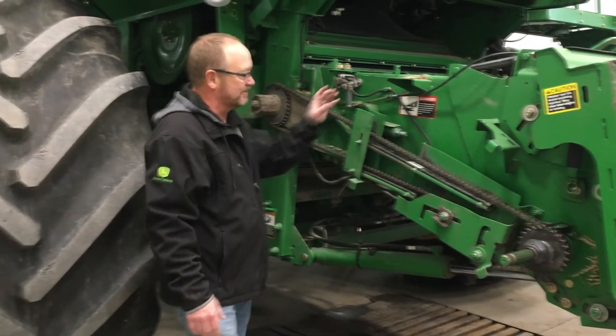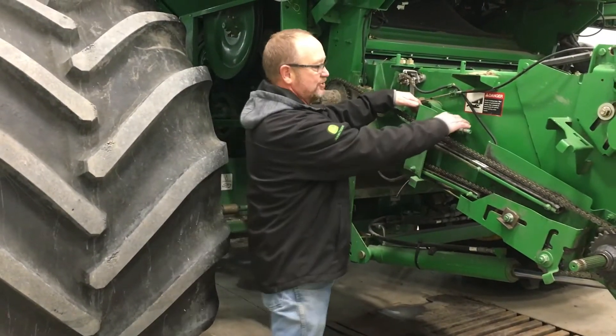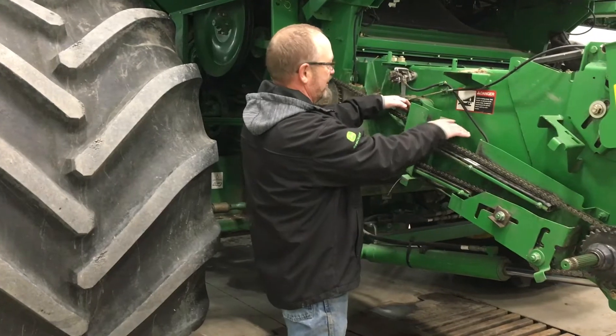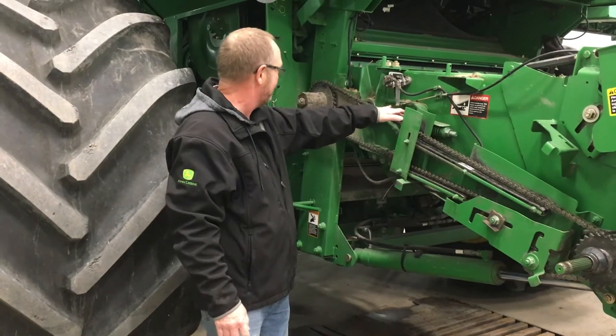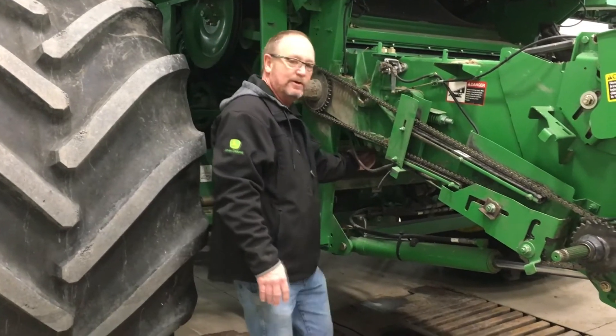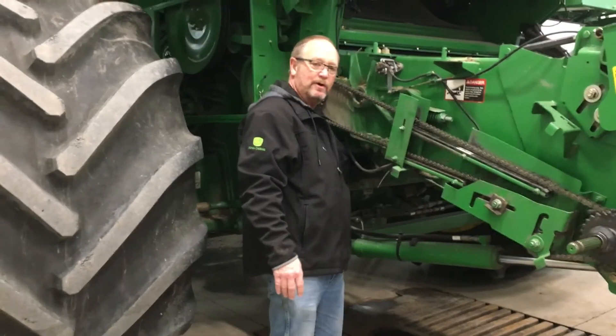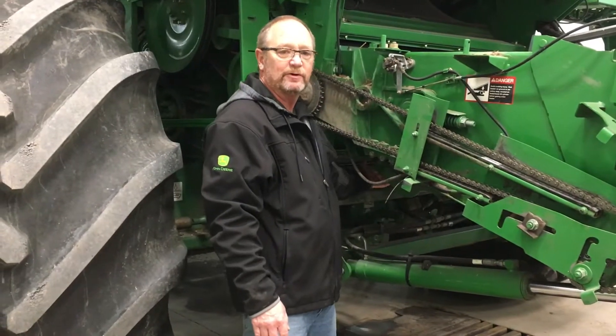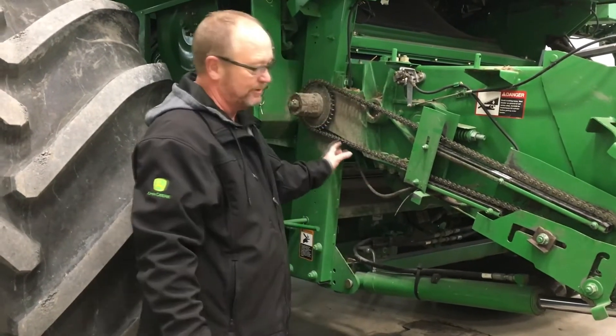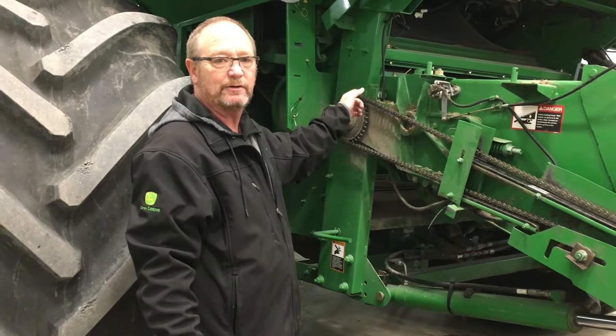Inspecting the rest of the side of the feeder house — here's your tension spring and a gauge that shows you the correct feeder house tension. Underneath, we have your rock trap door, feeder house door, and seal. You want to inspect all of that real good. Underneath you're also going to look up through there and inspect your feed accelerator.